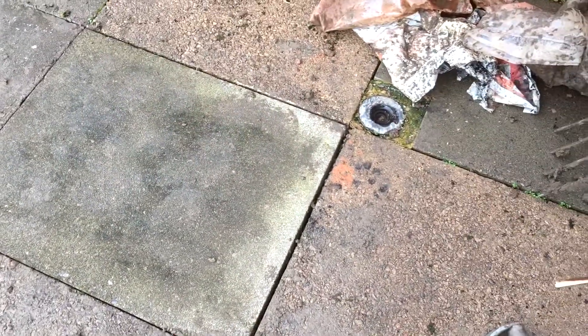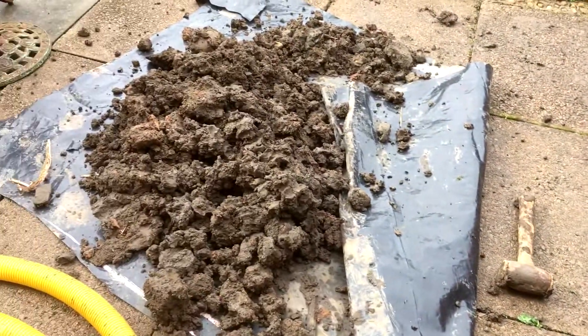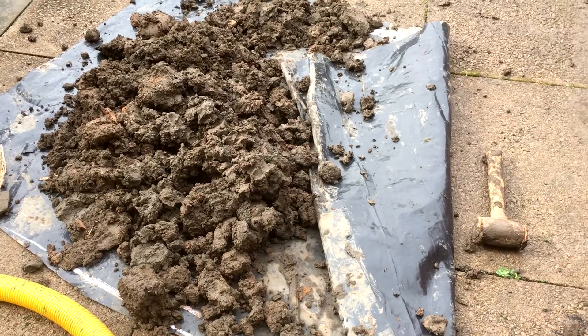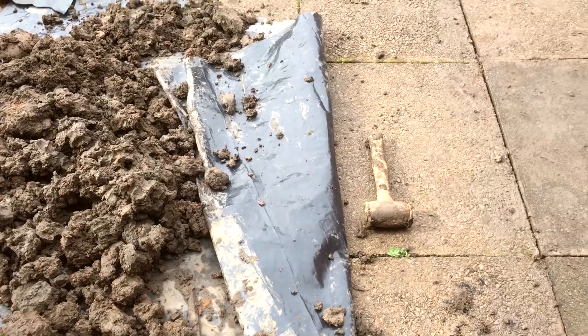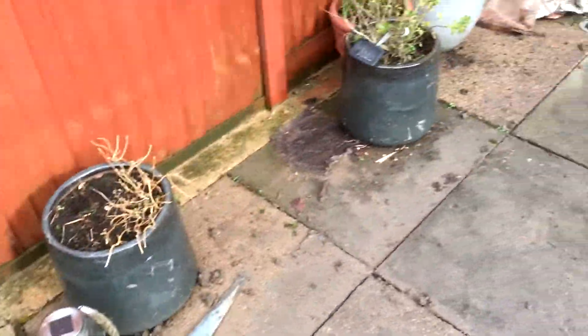There we have it. Slab sat down. A bit of leftover clay as we filled the hole with sand and other stuff to allow it to drain away. Hopefully now the water will drain off into the grass and into the abyss.